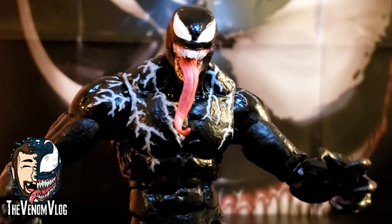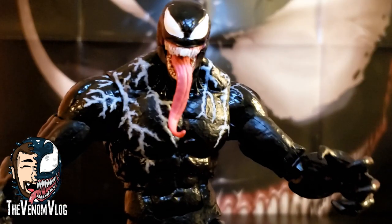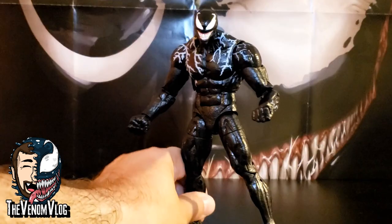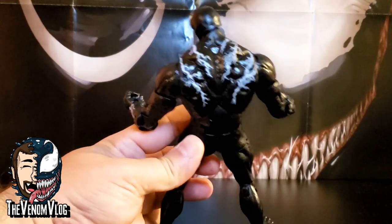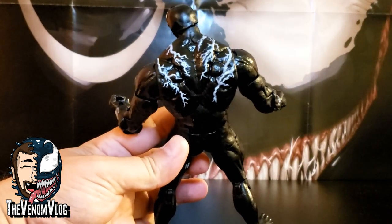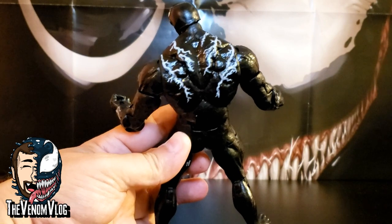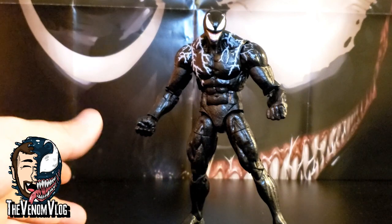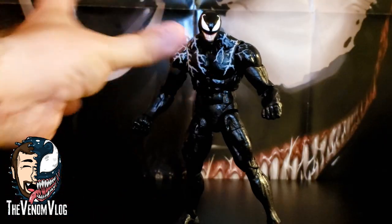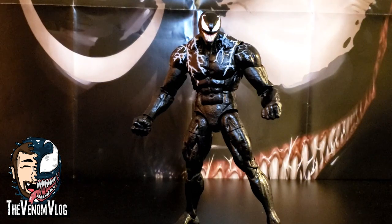Leave your comments down below so I can eat them — I mean, respond. Let me know what you guys think of this. Personally I think the figure is cool. Not a lot to show as far as detail goes — obviously he's got the lightning strikes or vein-like designs. They don't really explain them in the movie, it's kind of like 'we need something to break up the black,' which from a design standpoint makes a lot of sense. You can't just have a character that's one solid black color — it would be weird. It's like a ninja, and Venom is very much not a ninja. He makes a lot of noise wherever he goes.